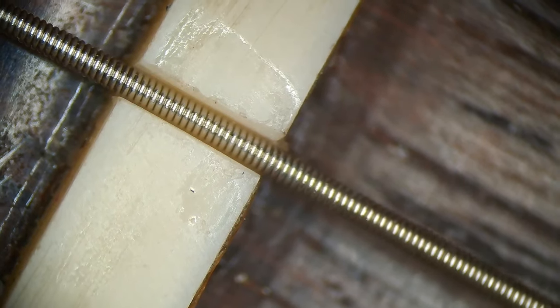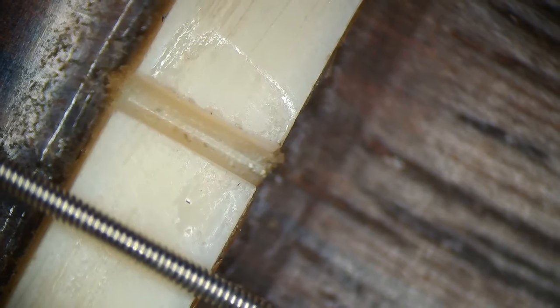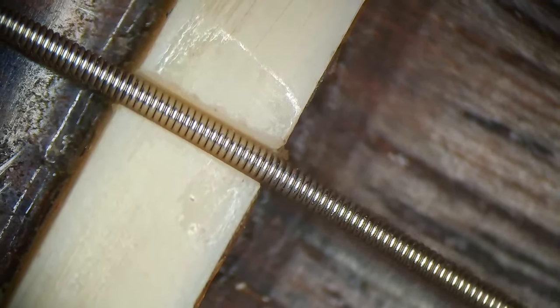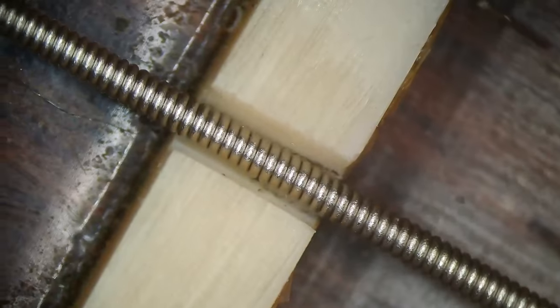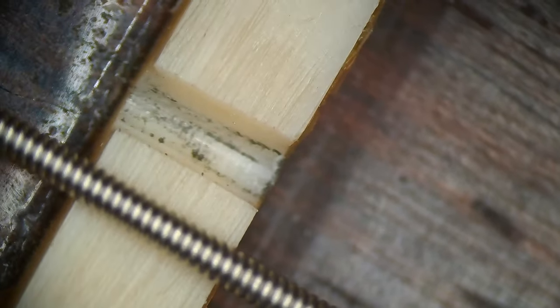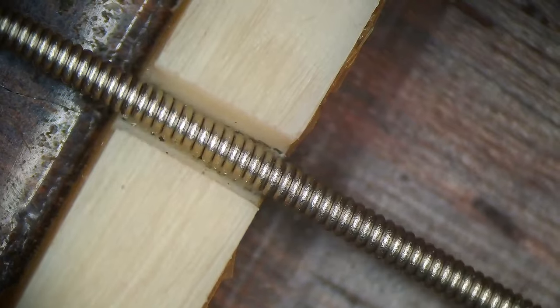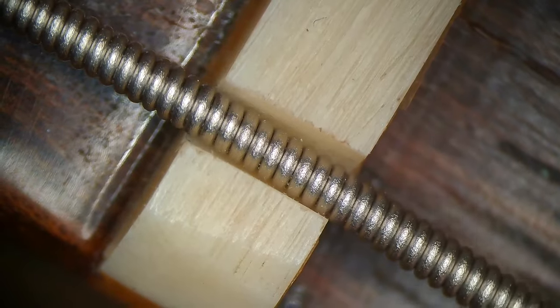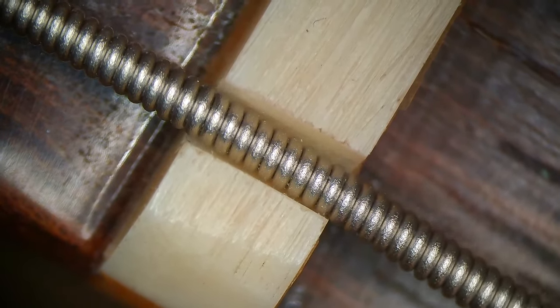Moving over to this string, I can see some super glue residue around there. Maybe a little bit too much motion. The A string is definitely moving inside of the string slot, so there is no way to undo this. Maybe at some point someone filed these for heavier strings or for alternate tuning or something. This one is also moving.